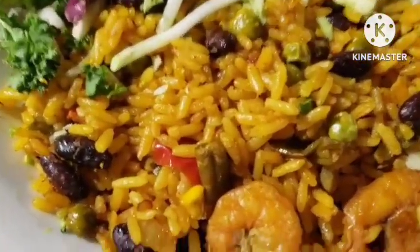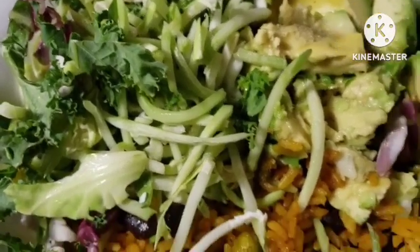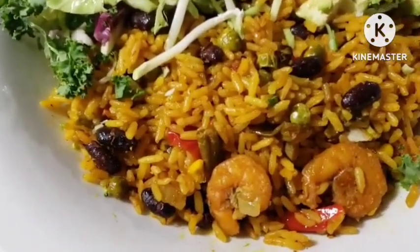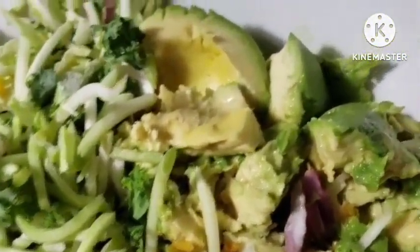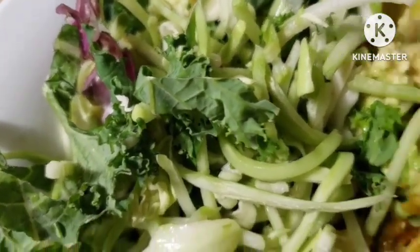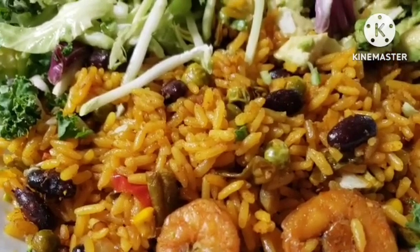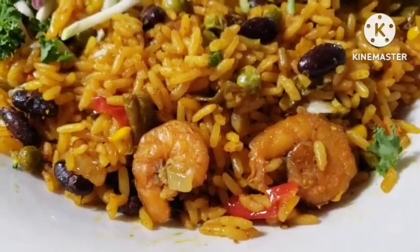Guys, this is another fried rice recipe. This video might come out before the other fried rice video or after. I'm going to be eating it with some of these vegetables — fruits — this is avocado, I have kale and all those good stuff. This is what I want to eat.